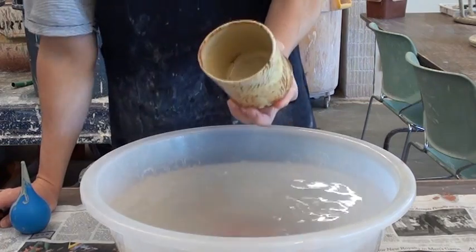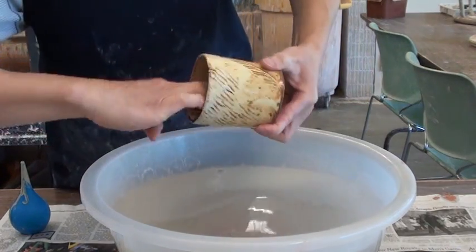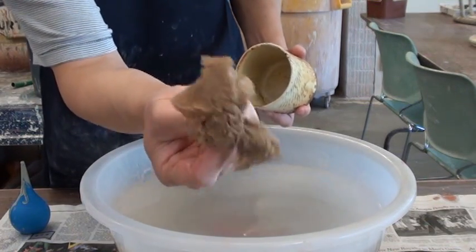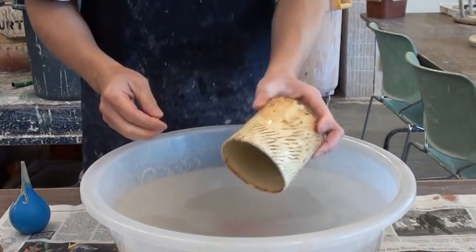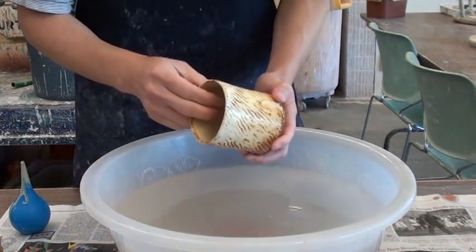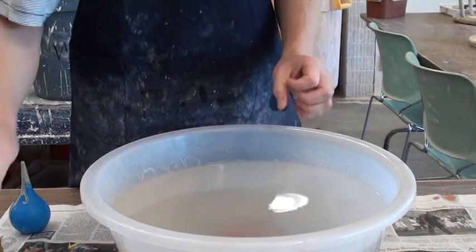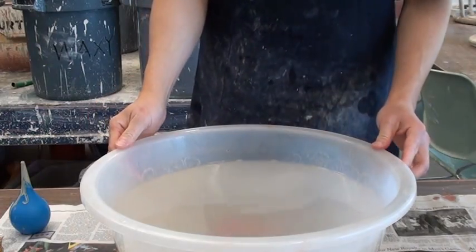This way you can glaze easily, and you can see that the inside is wet. This concludes my demonstration. I hope you can get it, and next time when you glaze the mugs you can use this technique easily. Thanks for watching.